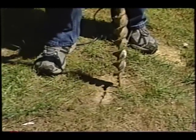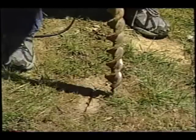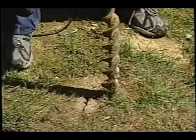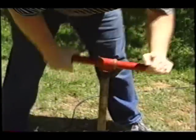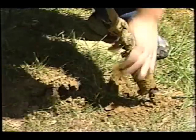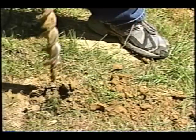We're going to drill one hole here right now just to show you how easy it is to do. When you go to do it at your own home, you're actually going to drill holes at two feet on center, about two feet away from the edge of the foundation, all the way around your house.